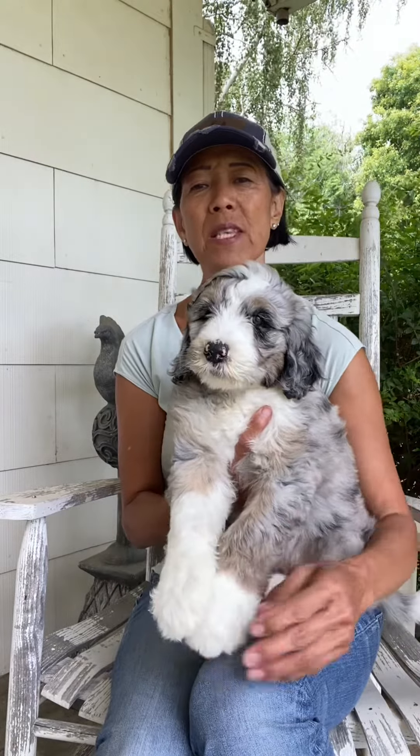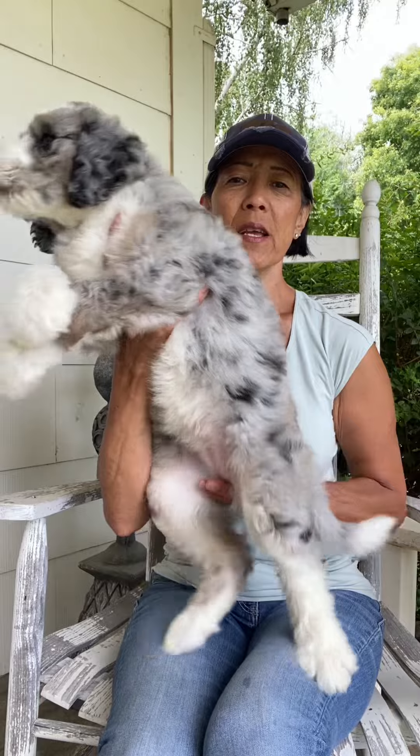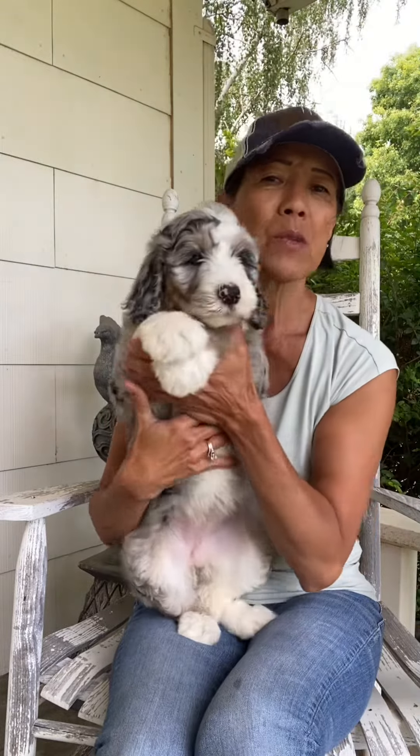Good morning. I want to introduce to you Sandy. Sandy is a gorgeous merle girl with a full mask. She has the one sleeve on this leg and she has a full merle body with the white feet and the white tip tail. She is an absolute stunning young lady.